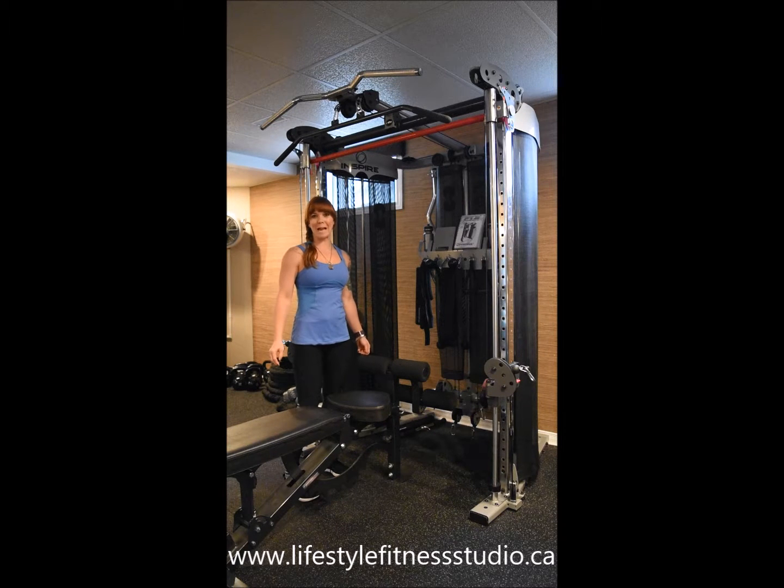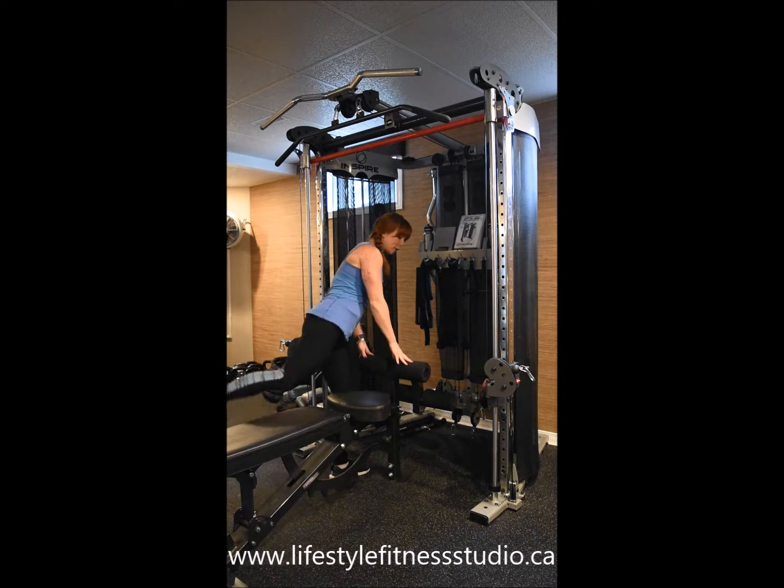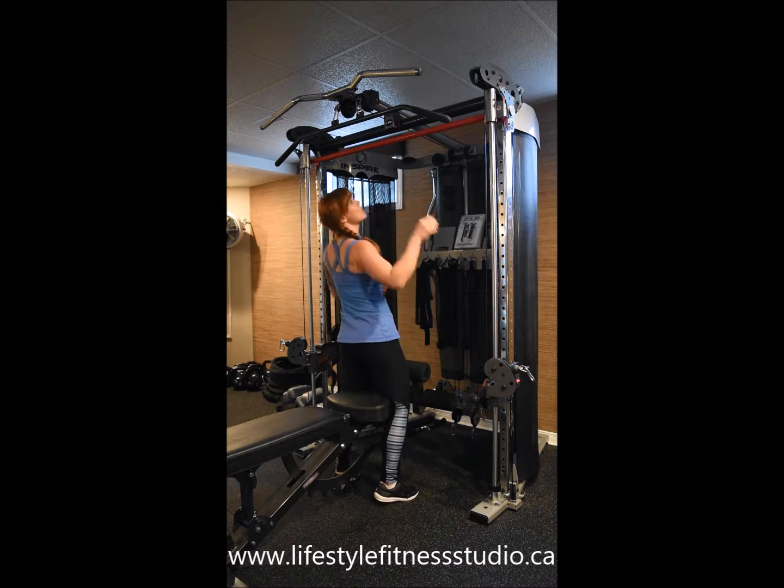To set up for a wide grip lat pull down, you'll need to adjust the weight stacks to the appropriate amount of weight, set up a lat bar overhead, and the rollers will be fixed to the bench so that you can be anchored in position. I'm going to go ahead and get myself set up here.